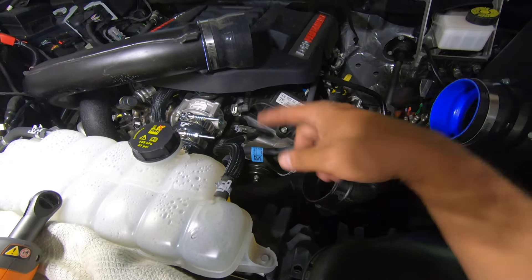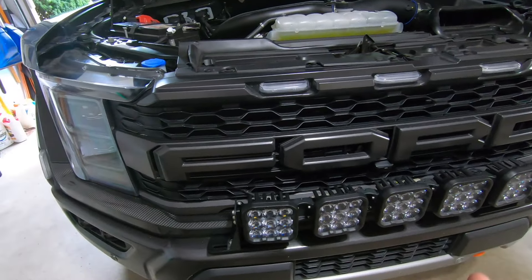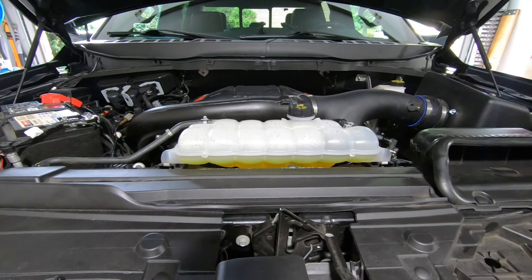I'm going to go ahead and start the truck up. I didn't put the skid plate back on yet because I want to start the truck up and hop underneath to make sure nothing's leaking. Project is done — we're going to start it up, let it run for a little bit, then take it for a test drive. It took about three and a half hours to do this project by myself, and that's mostly from figuring out the routing for those pipes. At the end of this video I'll leave a sequence showing how I installed everything and where things go — if you need to screenshot and print it out, it might help.